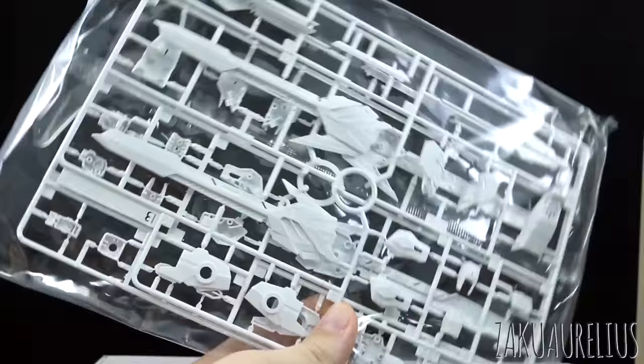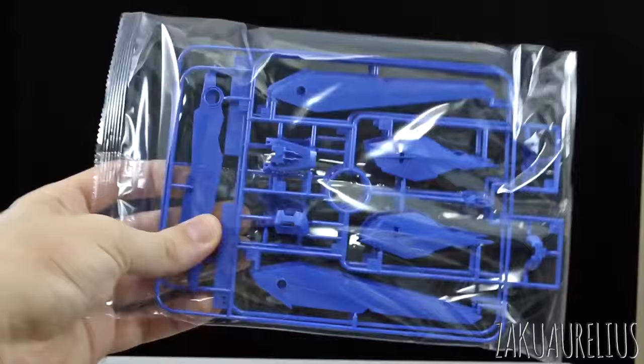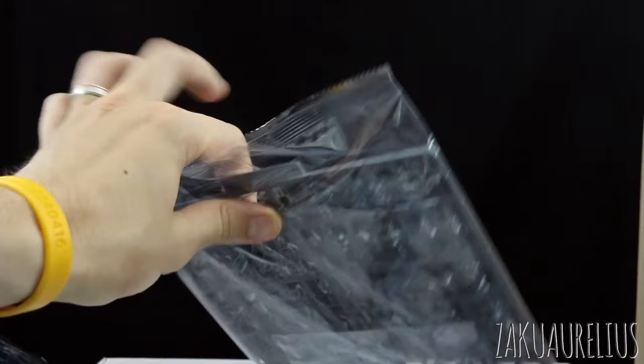The first bag is our multicolored A-runner — very recognizable. Here's our base. A bunch of inner frame, great inner frame stuff. A lot of the dark blue parts, the light blue parts, beam effect parts, more white armor parts, some light gray for the rail guns on the hips, parts for the shield, some more light blue which looks mostly like stuff for the wings. Some more light gray, more dark blue, and a bunch more inner frame. Definitely a lot of stuff in there.